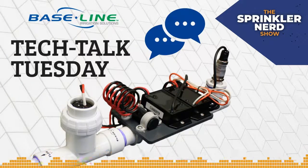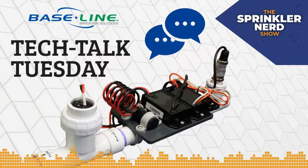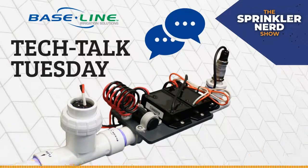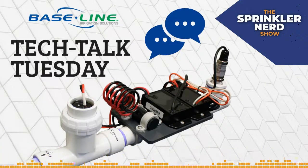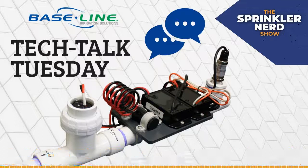Someone wants to know the model number of the drop-in transducer. There are probably a dozen different options — just Google 'submersible pressure transducer.' They just have to be a 4-20 milliamp device and then it's compatible with our decoder.